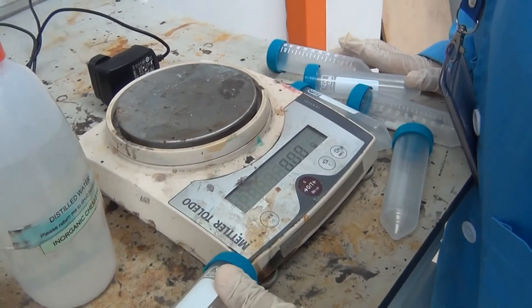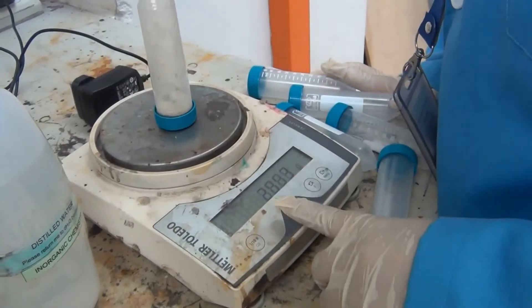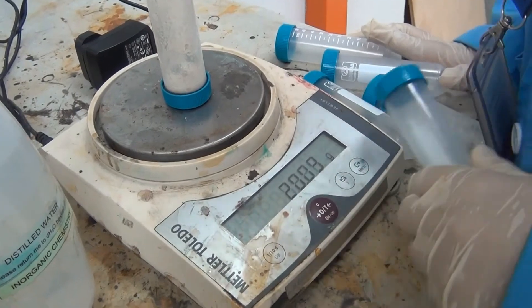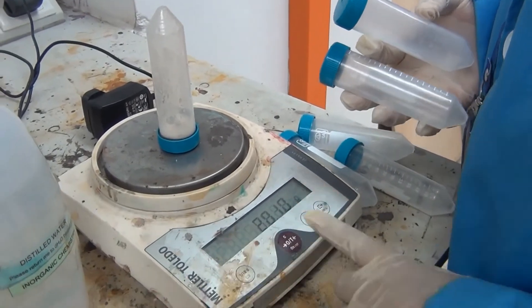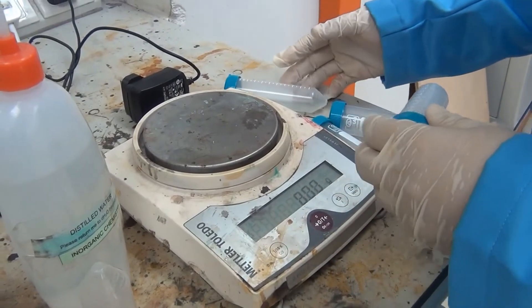Before we centrifuge, we have to wait and then we have to balance all other centrifuge tubes with still water at the same weight. This is 20, and then we put the distilled water.